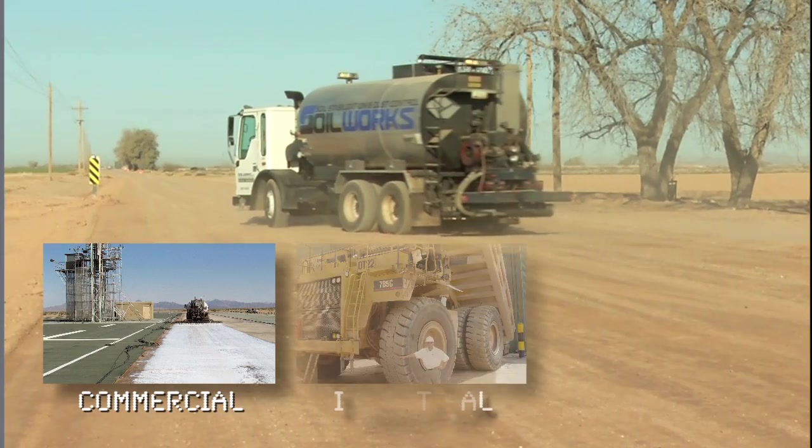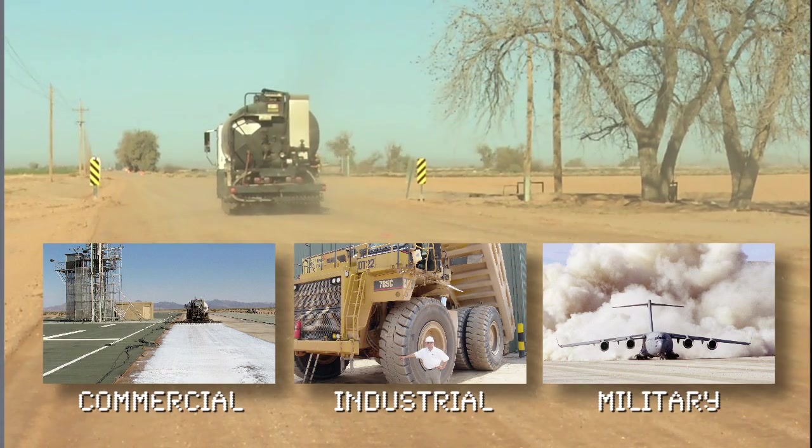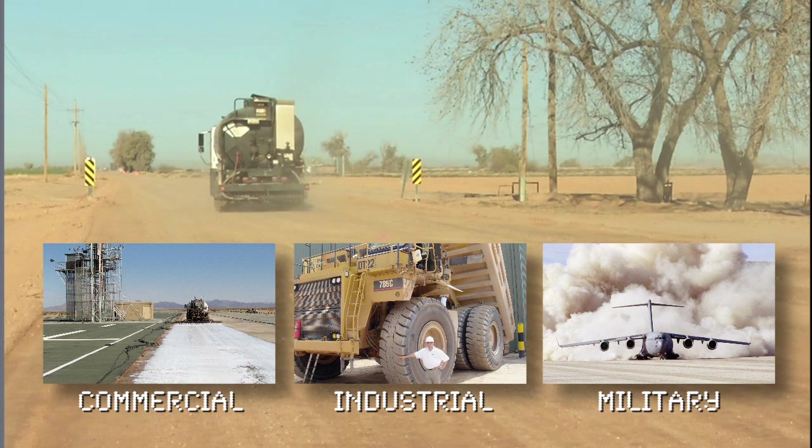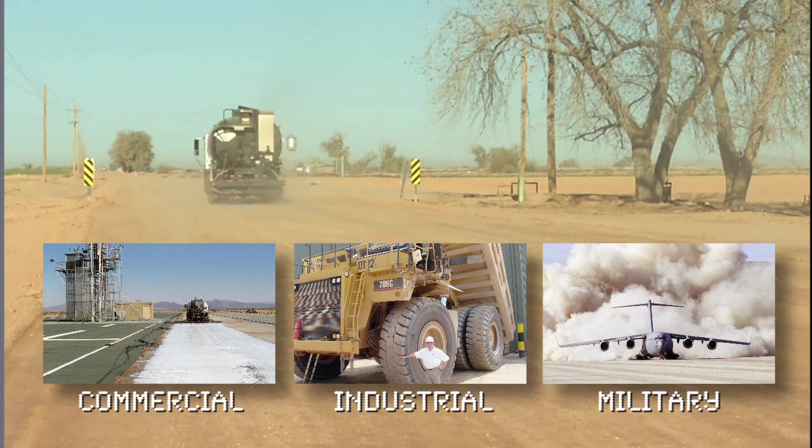Whether your needs are commercial, industrial, or military, you can count on SoilWorks to combine your business goals with their knowledge, state-of-the-art soil technology, and environmental best practices to meet your objectives.